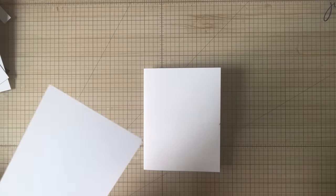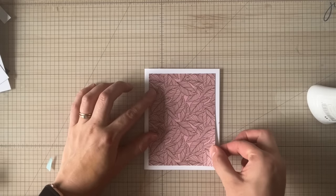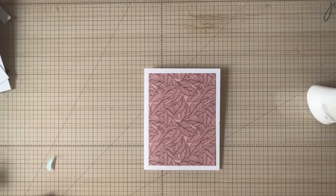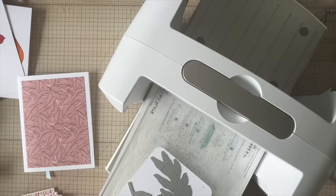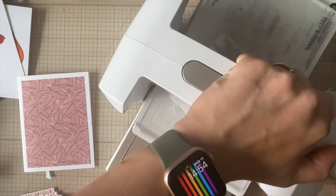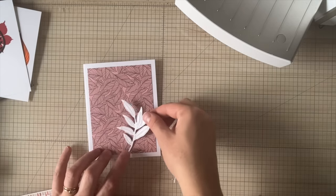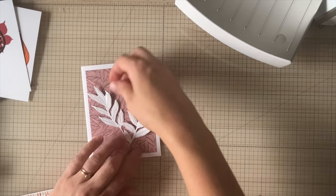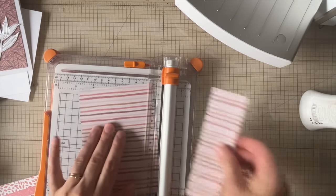I've cut this piece of pattern paper to five by three and three-quarters inches — half an inch smaller than the A2 size card base — so you get a quarter-inch border around all sides. I wanted a nice white area to help the pattern paper pop, as well as the colors. I think some die cuts are going to look really nice because the die cuts kind of match the patterned paper. I'm cutting these with some white cardstock out of a scrap piece. You have choices: you can keep the die cuts as-is or pop out the tiny pieces to have just the outlines. But I felt the outlines would get lost on the card, so I decided to glue them with all the pieces in between.